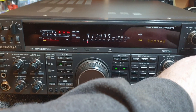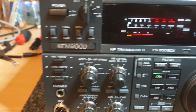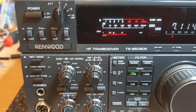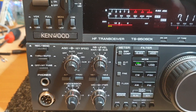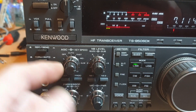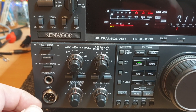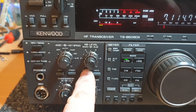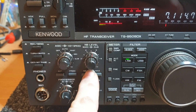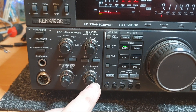Pretty well appointed with just about everything you wanted. The filtering system was quite comprehensive. AGC very much able to be switched - slow, mid, fast - noise blanker one and two, so you had two levels of noise blanking, and obviously the processor, mic and power output controls.